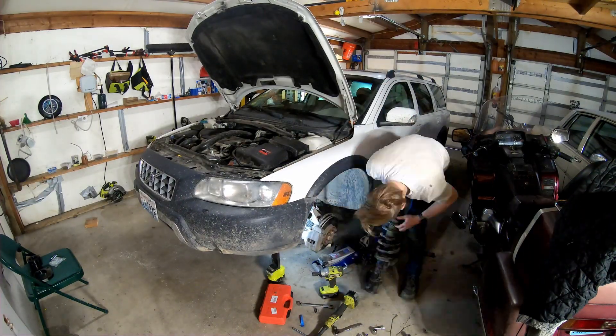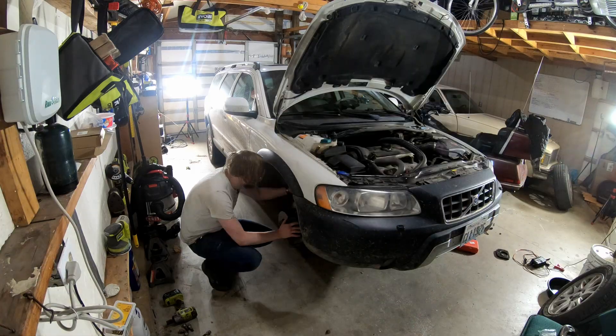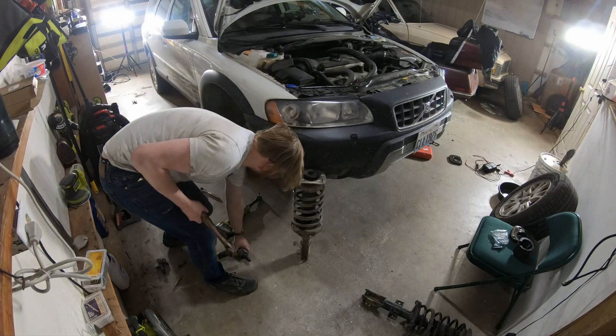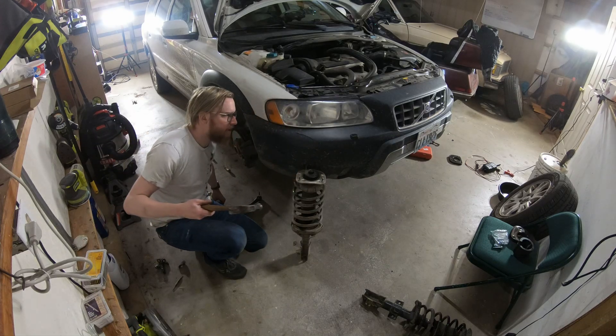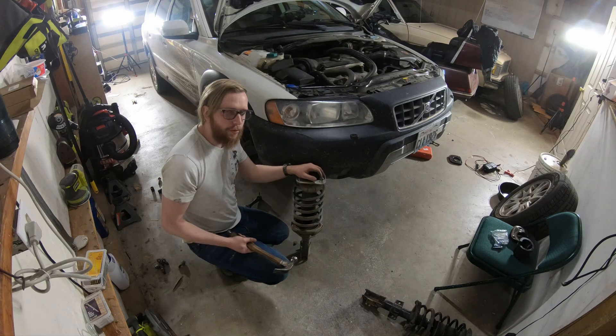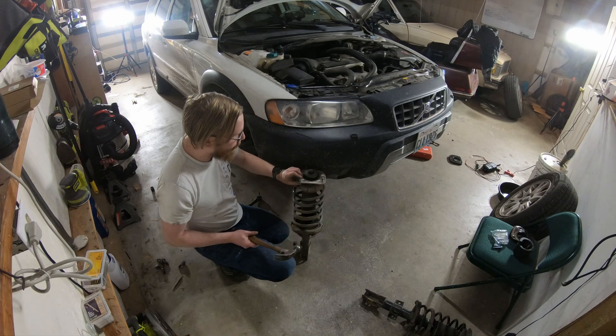As a side note, I looked into doing the rears — they look like they might be even less fun. Well, that didn't take hardly any time at all. As we all know, the hard part is putting it back together. I'm going to hammer these studs out of here, load these up into a different car, drive over to my friend's, and have him tack weld the new bolts in.